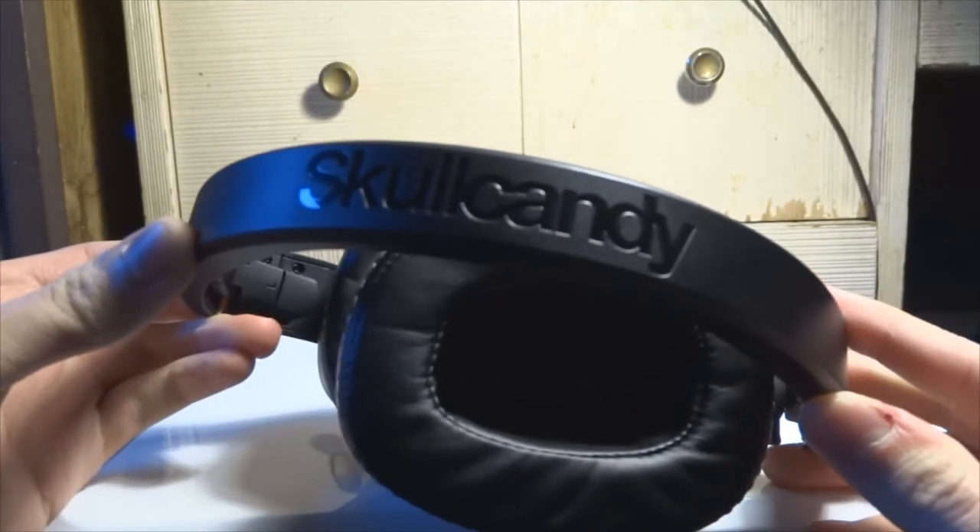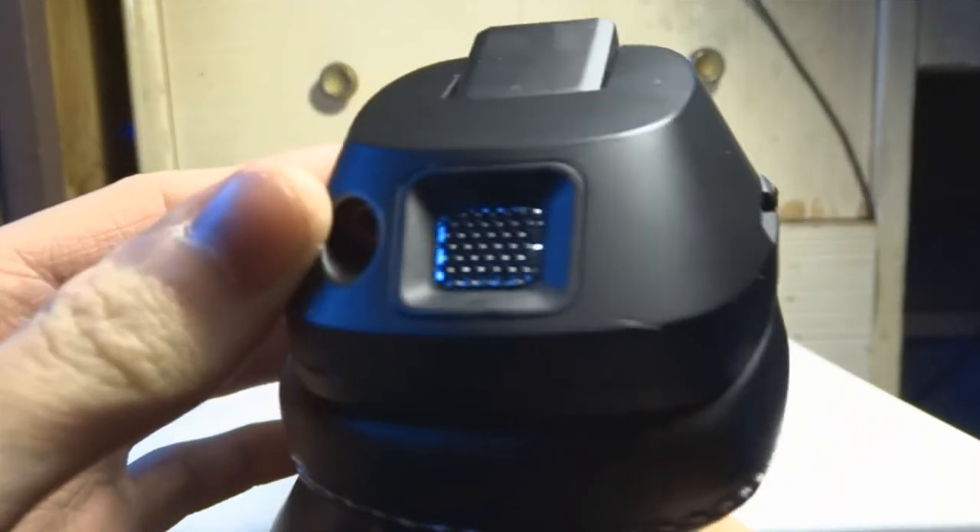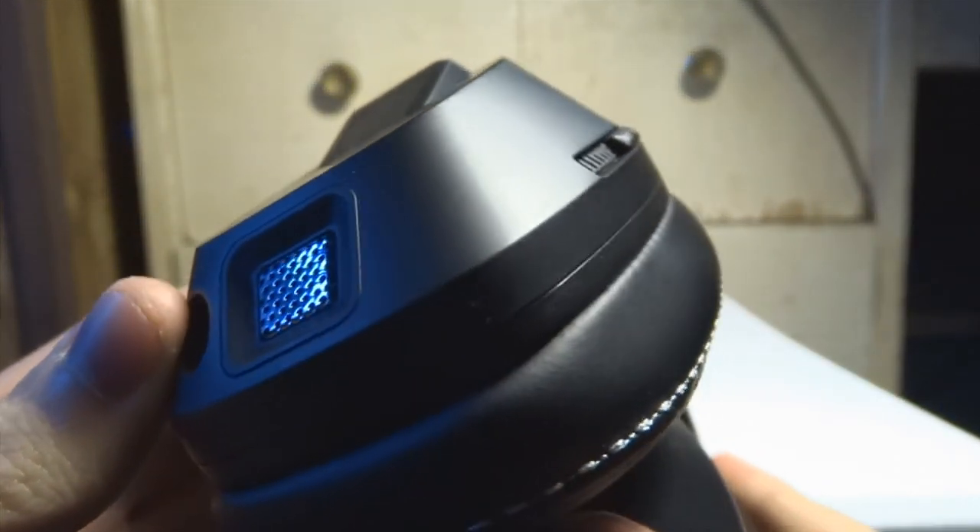These are the headphones — they're actually way lighter than I expected. They're real small but they don't feel cheap; they feel sturdy enough to take a few hits to the ground. There's a Skullcandy logo printed on the top.